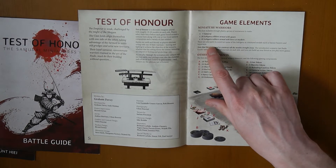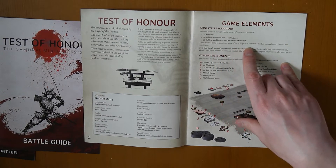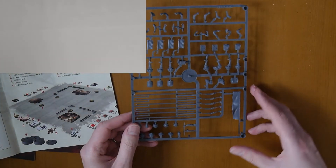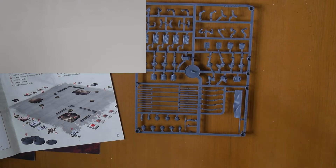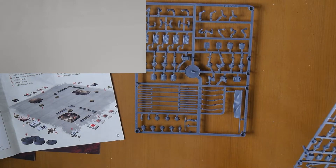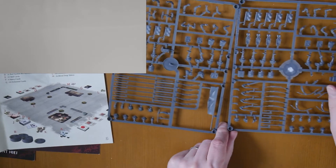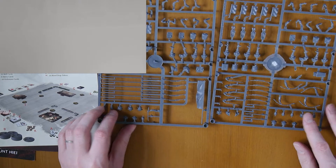There are also parts to construct some of the ashigaru as command models. So we have back banners, legs, the chest, and some more sprues. This is the melee sprue for the ashigaru soldiers armed with spears, and this is the one armed with bows and muskets.